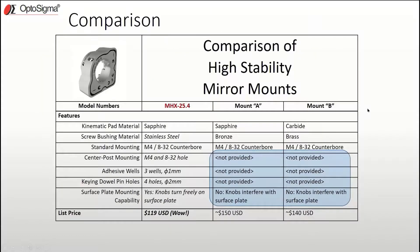On the subject of competitors' mounts, we wanted to see how well our features stacked up against theirs. We looked at the two main stainless steel mounts — we'll call them mount A and mount B — and made comparisons point for point against the MHX. Generally, we found the other mounts to be fairly comparable until we saw that they did not provide key features like center post mounting, adhesive access wells, or dowel pin alignment holes.